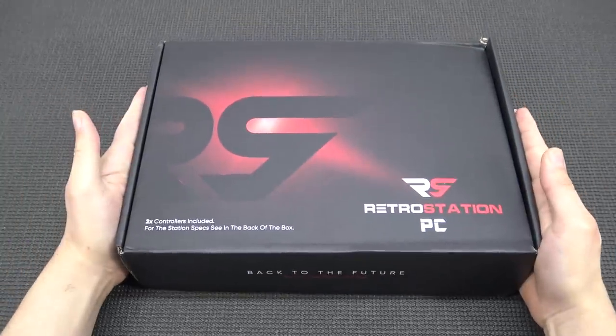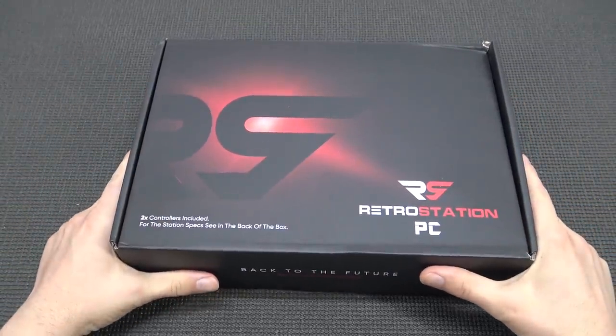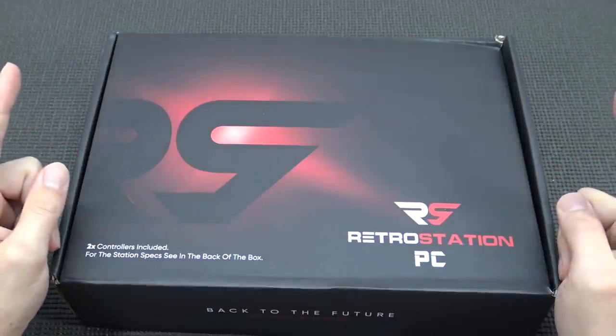Hey guys, welcome back to the channel. It's awesome that you're tuning in. In this video we are going to take a close look at the RetroStation PC Edition.